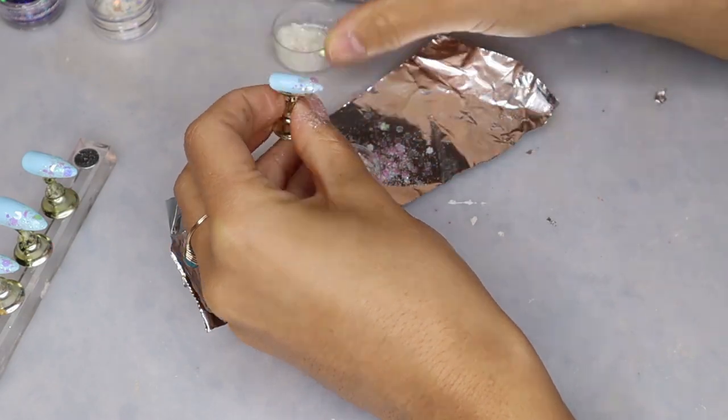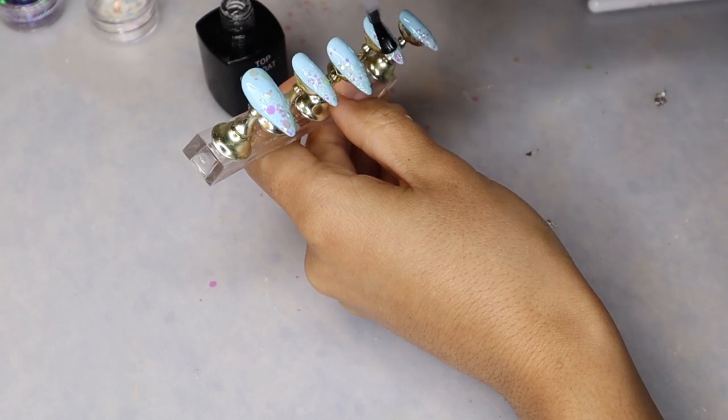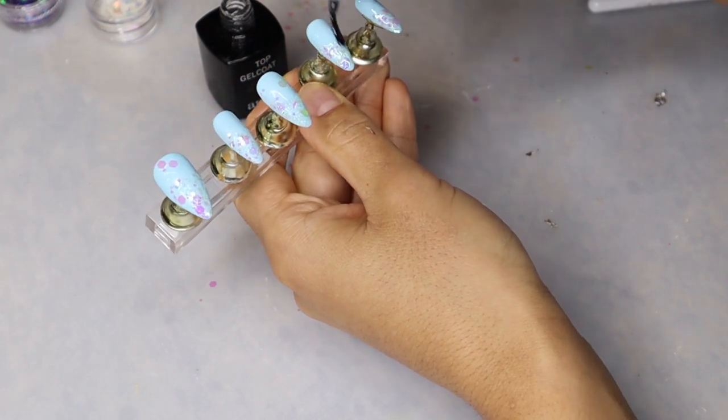I will be showing you guys what the nails actually look like on me and their final design at the end of this video, so stay tuned to see the final outcome of all of the sets.